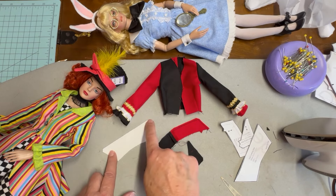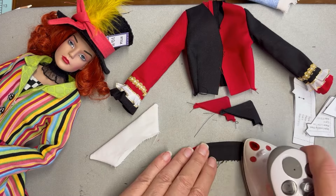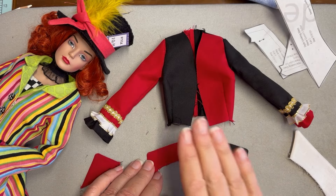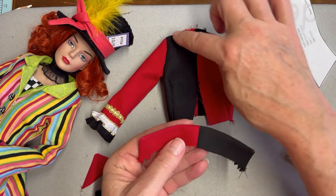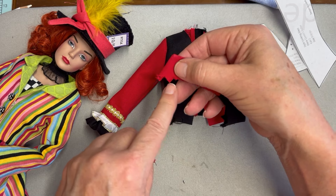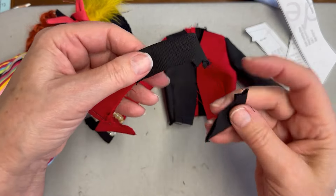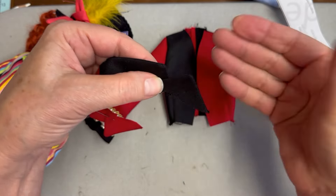Once you have all the collar pieces sewn, you're going to clip in towards the seam allowance, trim it down, and turn the pieces right side out, then give them a press. If you're doing a two-tone jacket like I am for the Queen of Hearts, at this point you're going to decide which portion of the collar you want to show on the exterior part of the garment. I want the red upper collar to show on the black side of the top as well as the red tab. So I'm going to place these two things right sides together, matching the notches as indicated on the pattern, and baste them together. I'll do the same thing on the opposite side, matching those notches on both the upper collar and the tab, and baste them together at the sewing machine.